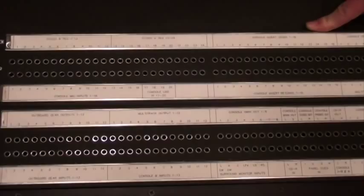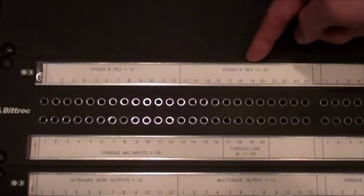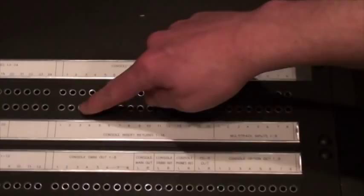Here's the patch bay for the O2R studio in SAE Atlanta. The very top row is the tie lines connecting from the two live rooms that we have — Studio 8 live room and Studio 9 live room. The top row is normal to the bottom row, so the tie lines, whenever you plug a microphone into the panel in the live room, will automatically show up at the same numbered input on the O2R console.